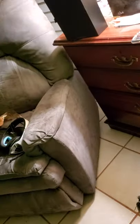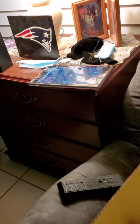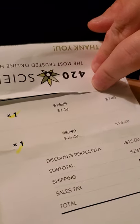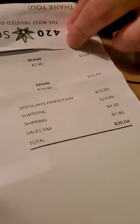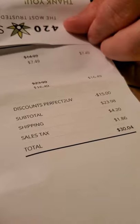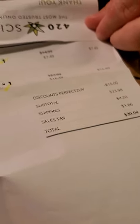The only reason I want to confirm this is because I used a discount code. The small UV was $14, came out to $7.49. With the discount, the subtotal, shipping, and sales tax — the total was $30.04. That's everything with the discount included.